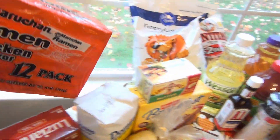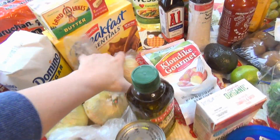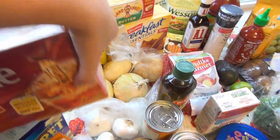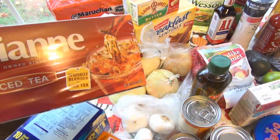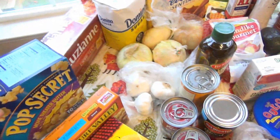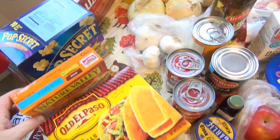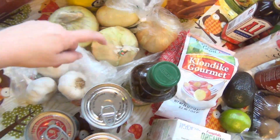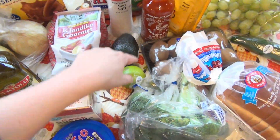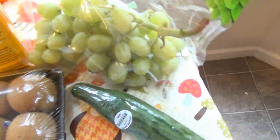Everybody in this house loves ramen noodles, so this time I got the chicken ones. I got some butter, some more Breakfast Essentials for Jackson, another package of sugar because we've been drinking a lot of tea, and we got some Luzianne iced tea. The kids really like the movie theater popcorn, so I got that. They also love these almond sweet and salty granola bars. I got some onions, some garlic, some Klondike potatoes, an avocado, a lime, and some grapes — my husband kind of ate as we shopped.